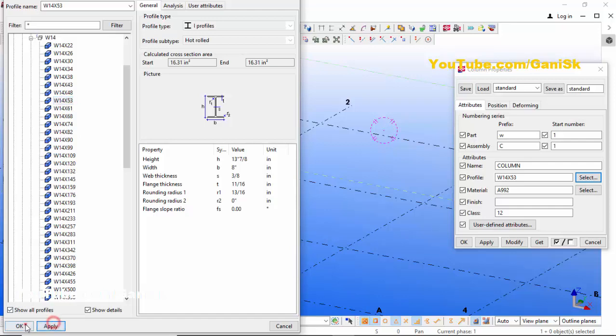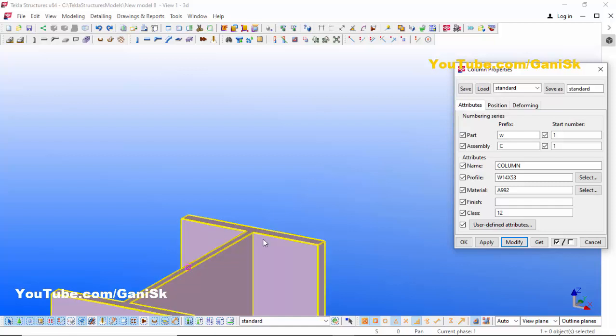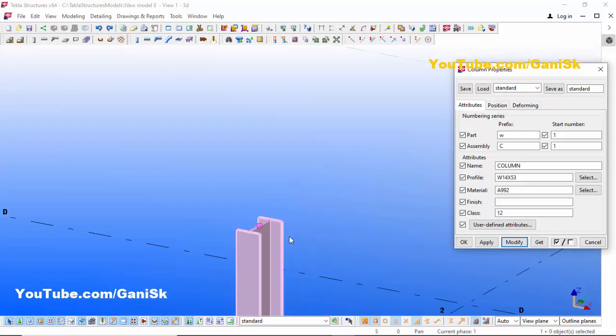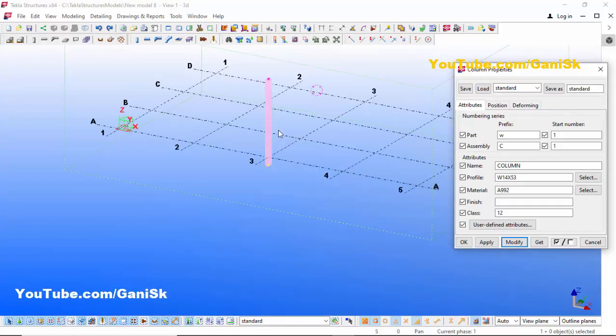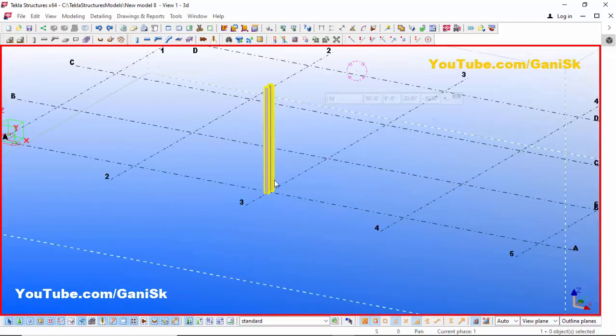Click Apply, then OK, then click Modify to see the result. You can see the profile is now W14x53. Now I'm going to change the height — set the bottom level to 0 and the top level to 15 feet. Then click Modify, Apply, OK.